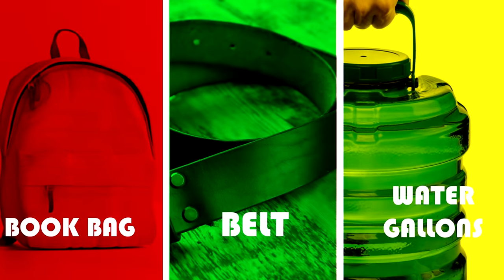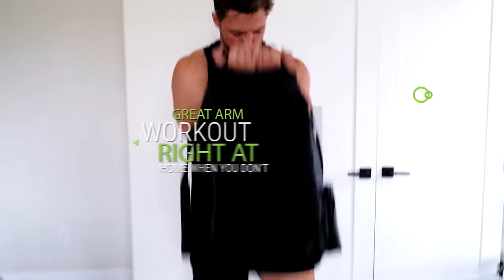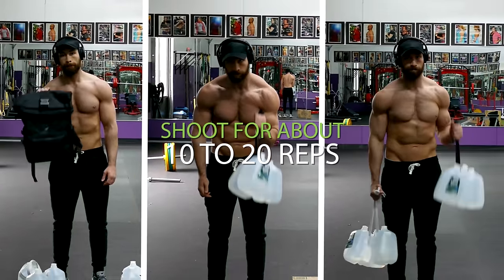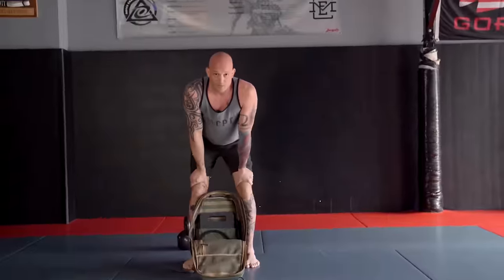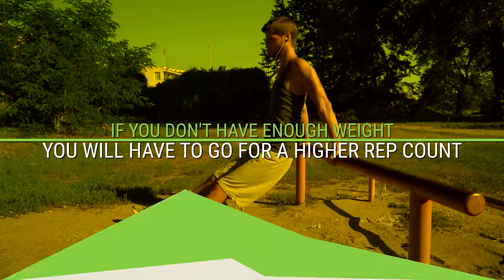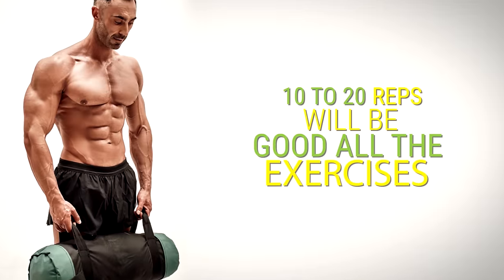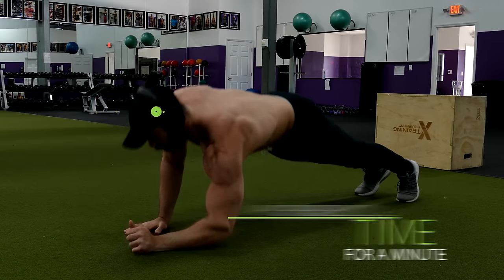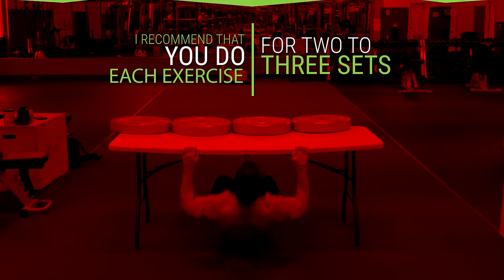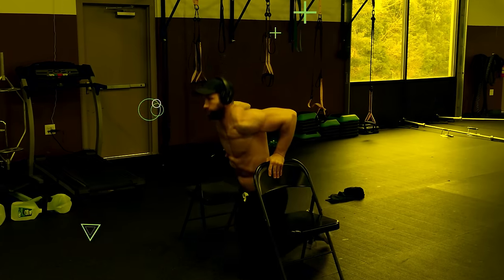That about wraps it up for our in-home arm workout. Simply by using objects like a book bag, a belt, and a couple gallons of water, you can get a great arm workout right at home. For most exercises, shoot for about 10 to 20 reps depending on how much weight you can add — if you don't have enough weight, go for a higher rep count. The exception is plank up-downs, which you'll time for a minute if alternating sides, or 30 seconds on each side. Do each exercise for two to three sets before moving on to the next.